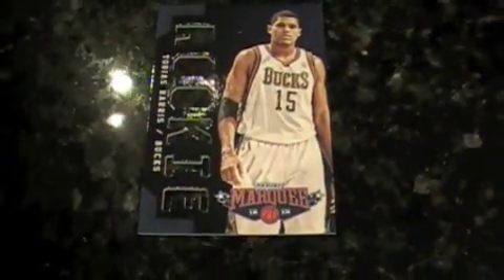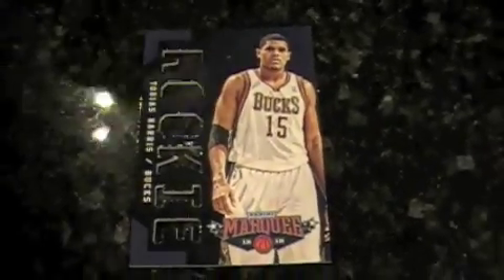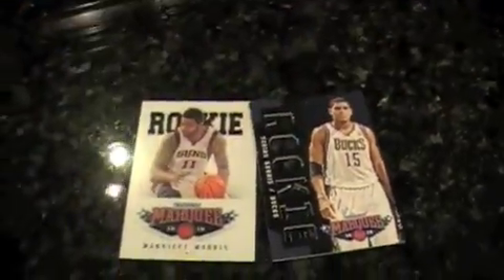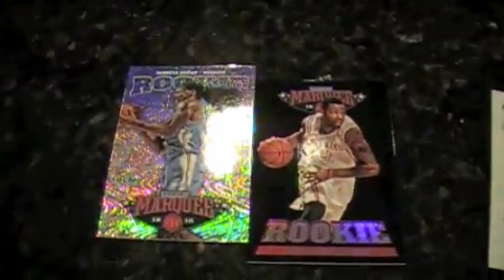And not only that, in this pack I also have an acetate rookie card, which is also transparent — see through it. This time it's on plastic. A couple of these rookie parallels or subsets. This has a lot of different textures.